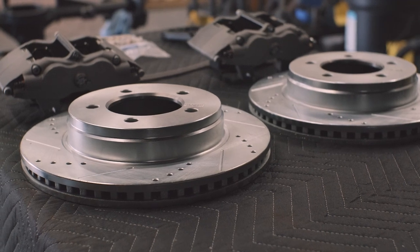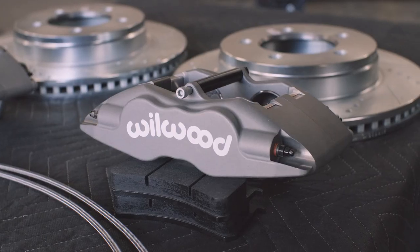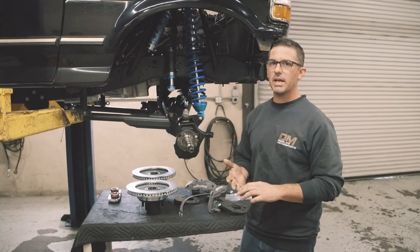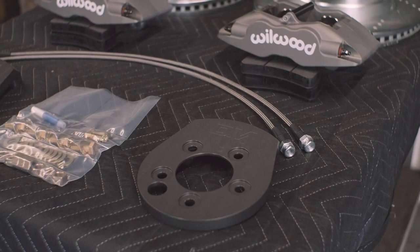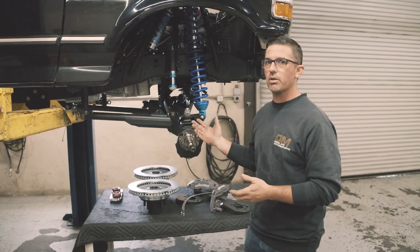This kit is going to run a 13-inch rotor — that's a one-inch bigger rotor than stock — and it's going to run a four-piston Wilwood caliper. Supplied in the kit, you'll receive the rotors, the calipers, the pads, the hardware, brake lines, and everything you need except for the brake fluid to install this kit.